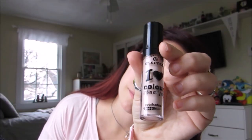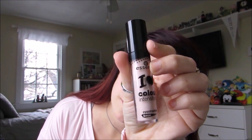The first product I'm going to be using is by Shea Moisture — it is the raw shea butter hydrating moisturizer. Next product I'm going to be using is by Essence — it is the I Heart Stage eyeshadow primer.